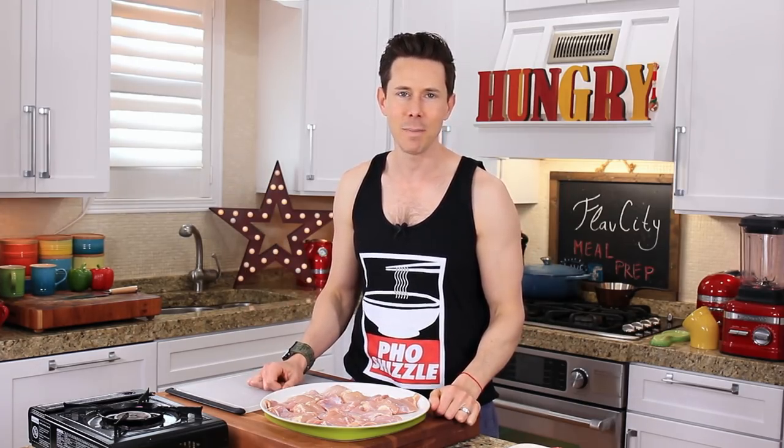Here's the deal. If you love healthy, easy, delicious meal prepping for the week, click that subscribe button because we are rocking new videos every single Friday up in this kitchen, and I would love for you to join the FlavCity community.